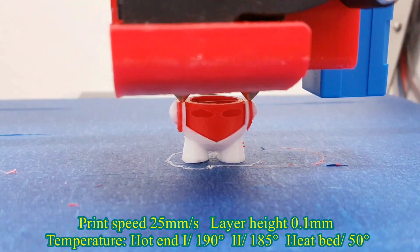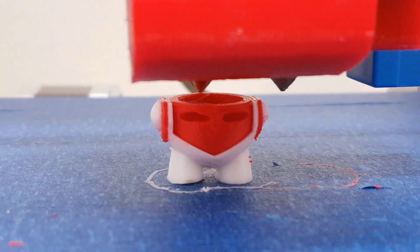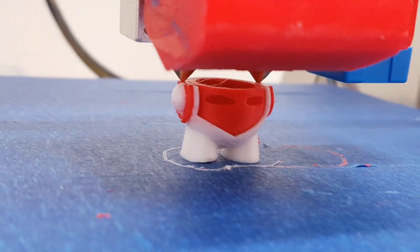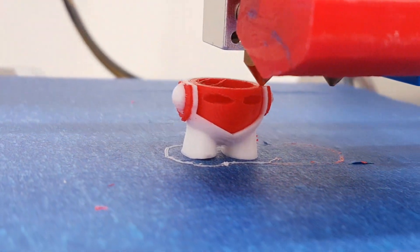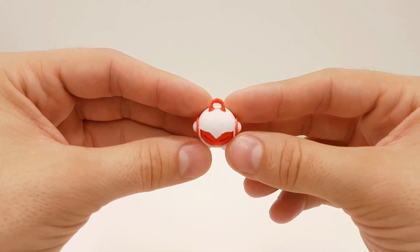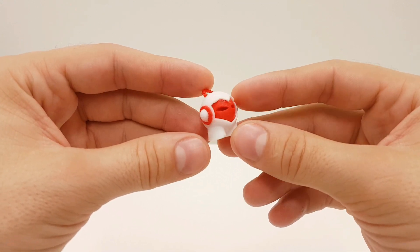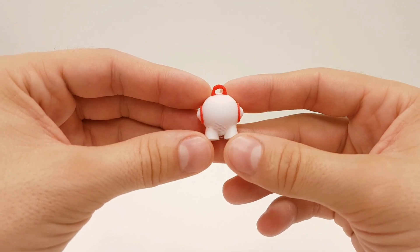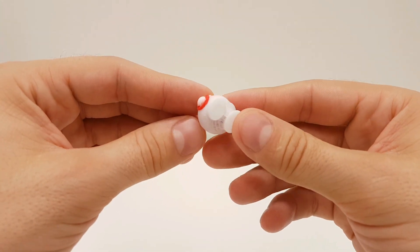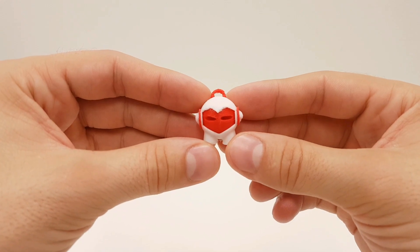My first dual color test print is the Marvin keychain. I have to say it was very interesting watching the nozzle switching places between color changes. I printed this Marvin keychain without any support and without any ooze shield, and the result was very okay — I got a decent 2-color print. However, areas on the bottom did not turn out so good because of the cooling nozzle and the lack of support material.